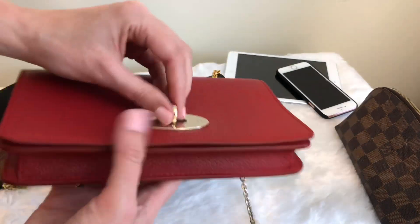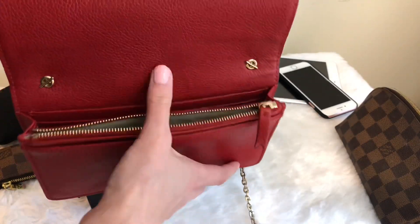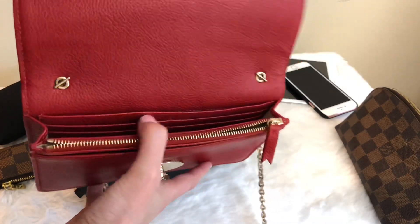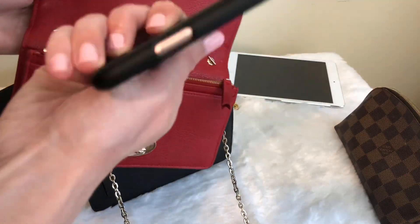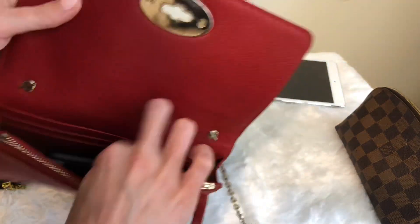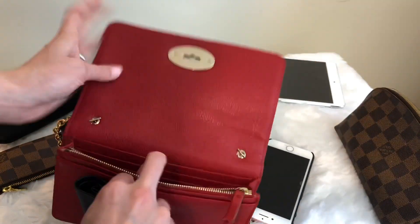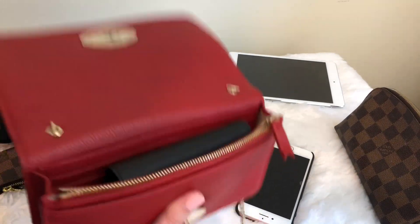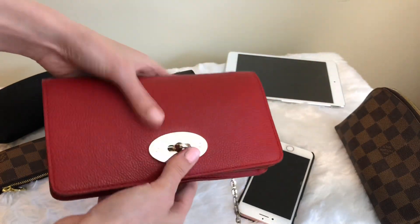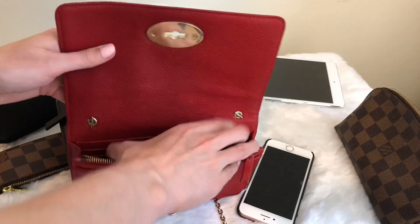In terms of what fits inside the Bayswater Clutch — because it is really mostly filled with a zip pocket, a slip pocket, and card slots — it really doesn't fit much. This is an old iPhone, I believe a six or a four, and you can see how much room that takes up. I cannot fit my small compact wallet very well, and if I try to stuff it in with my keys, I can only just barely fit that in — it's difficult to clasp and it bulges out. So it really doesn't fit a wallet; you really need to use it as a wallet on chain.